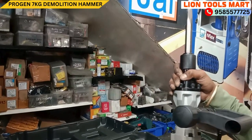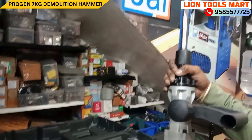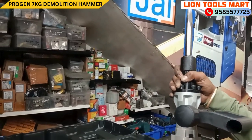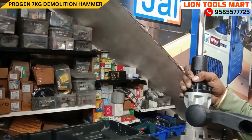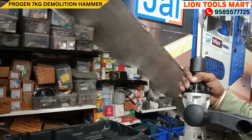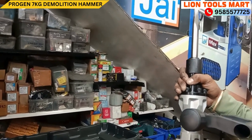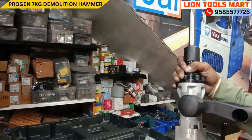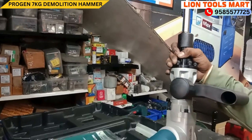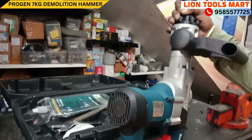If you purchase the machine, you can buy it from the LINE TOOLSMARK box, or you can order the machine online. If you contact us, we send the machine to you. There is a warranty available.